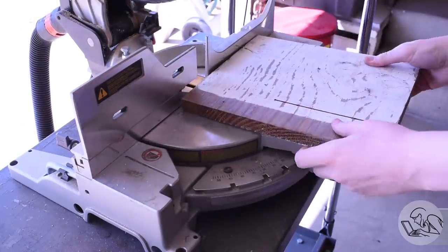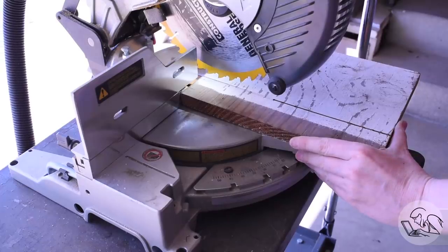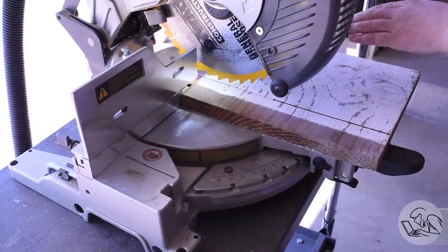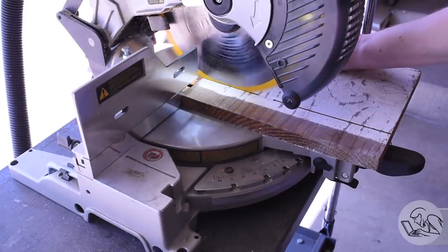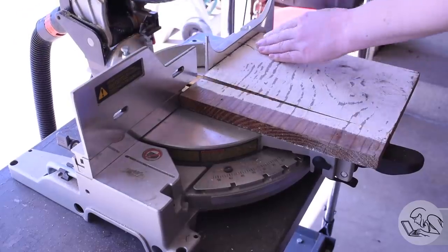The saw has the blade shadow feature, which is so much better than the laser lines that some of them have. Those lasers you can't see at all in daylight, whereas the blade shadow line not only works in daylight but shows you the actual profile of the teeth. So you can get really precise cuts that are repeated from one side to the other, which is great for jobs like this where the saw is not quite big enough for what I want it to do.